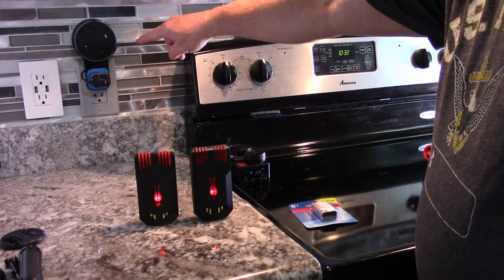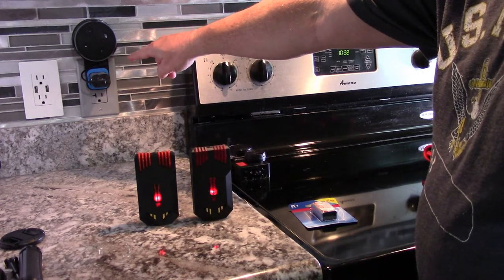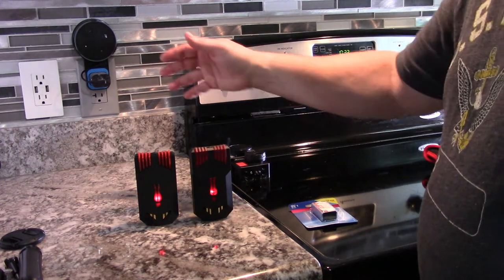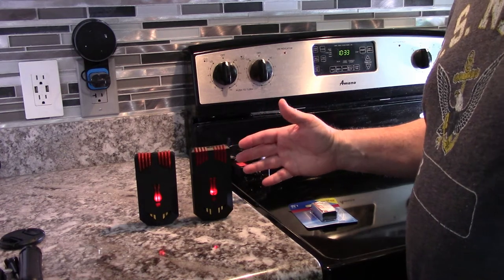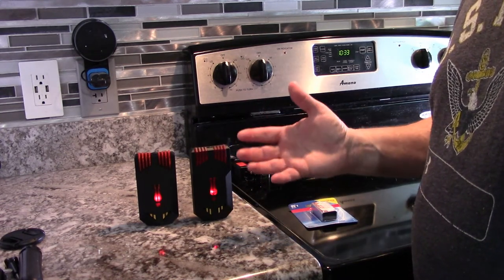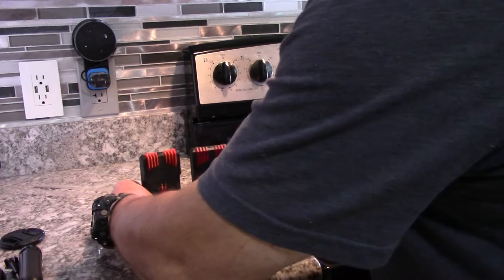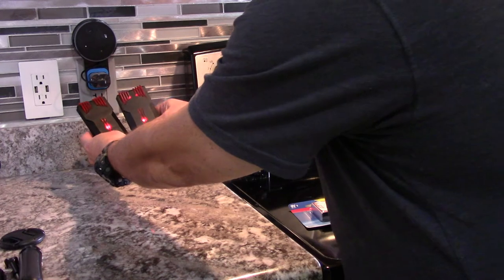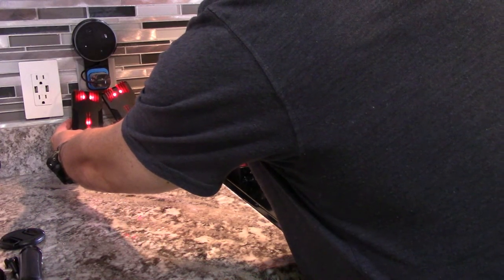Over here where the Alexa is, there's a lot of EMF coming up here. As the signal gets stronger, it gets louder — which is kind of neat, especially in an investigation. If you're in a room and this thing's volume starts increasing, you've got something heavy around. Let me just demonstrate that.